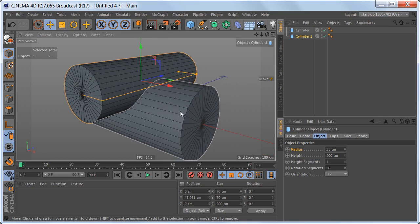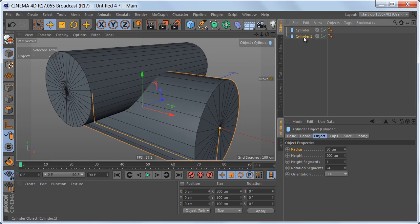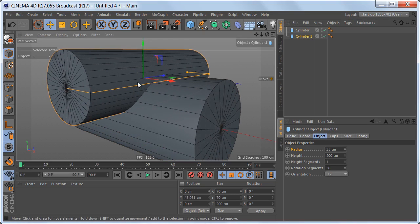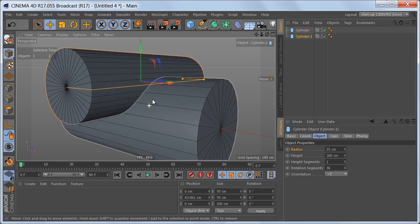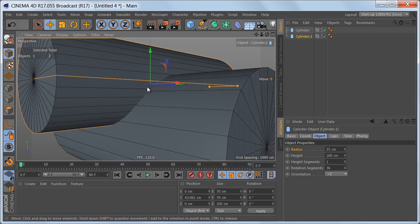We're going to be using subdivision surfaces to smooth the object, so we don't need that many rotation segments. Let's select the big cylinder and change the rotation segments to 24. Now we have to change the rotation segments for the smaller cylinder — we can't use 24. We have to find a setting where the edges more or less match up with the edges on the bottom cylinder.